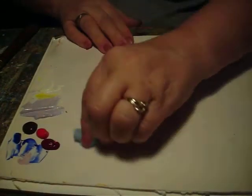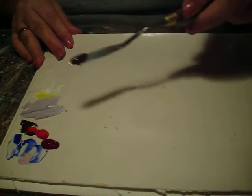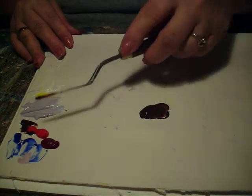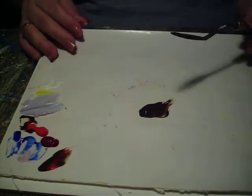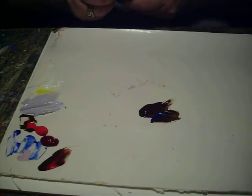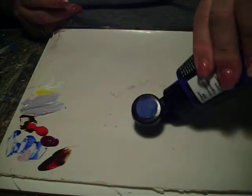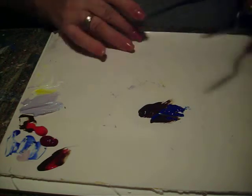That's burnt umber and ultramarine blue, one and one. Let me wipe my palette. I already have a puddle of burnt umber over here, so let's pull that over. It's got a little red in it but it's not going to hurt too much. Our recipe is one to one, and here's some ultramarine blue still sitting over here, but I'm going to need some more — it needs to be one to one, plus it's a weak tinting strength. Okay, let's try that amount.